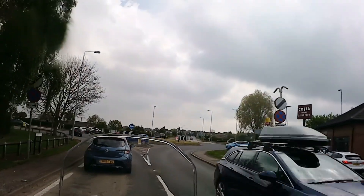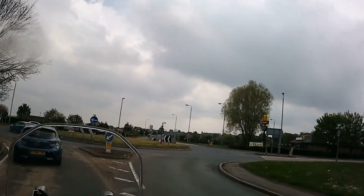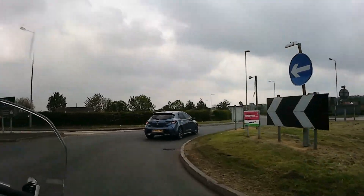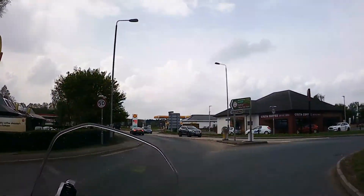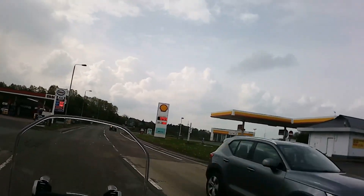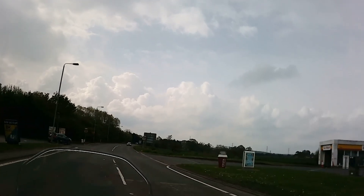I'm sure this engine's got plenty of punch for two up, full luggage, take it to the south of France, and go around all the lovely twisty mountain roads with absolute full enjoyment. As you can see when we go around this roundabout, it's absolutely superb — it just floats in and floats out without any problem at all. I really, really enjoyed riding this bike, and if you're thinking about one of these or an adventure bike, you should make sure you go and test ride.